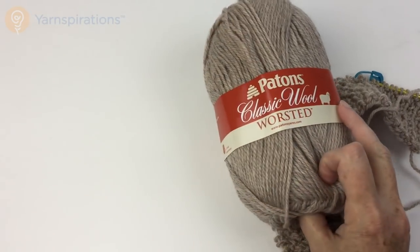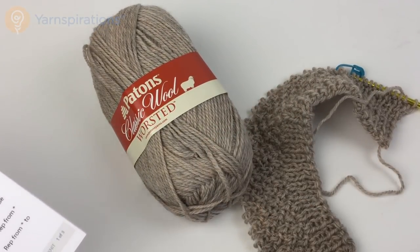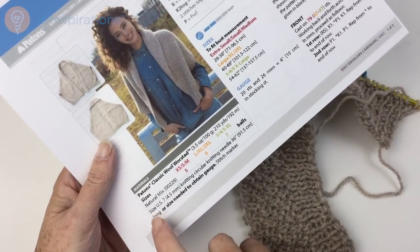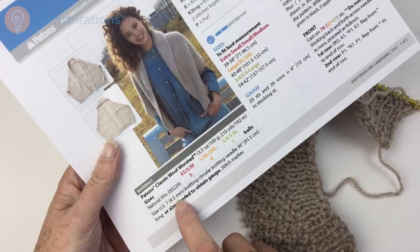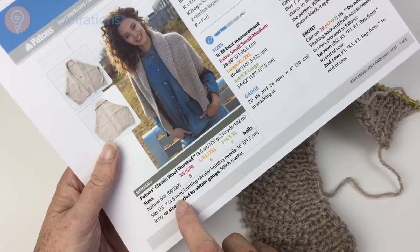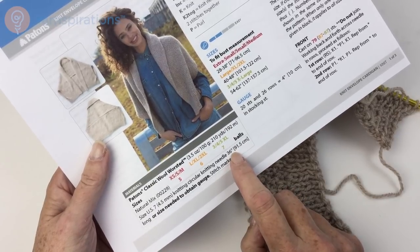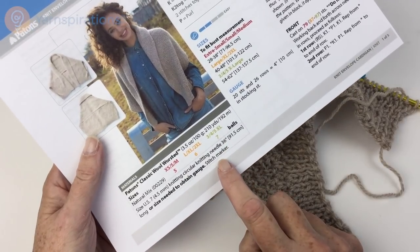We have made this in Patons Classic Wool Worsted in the natural mix color, but this comes in a zillion colors so you can get a color that works best for your wardrobe. You're also going to need a size US 7 or 4.5mm circular knitting needle. We're not knitting in the round — we're knitting back and forth, but because of the large number of stitches it's much more convenient to use a circular needle.